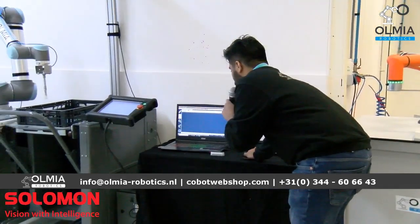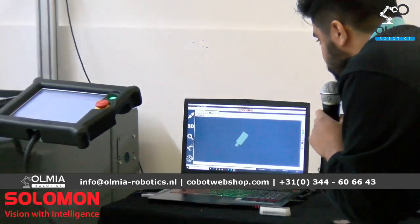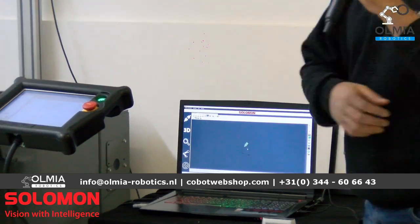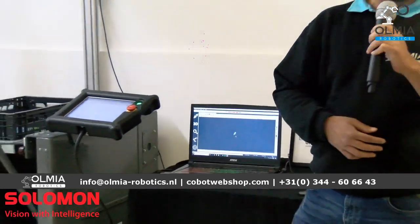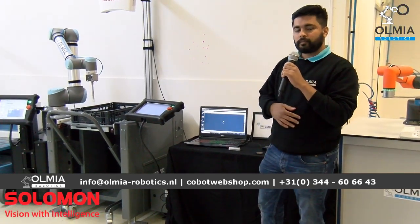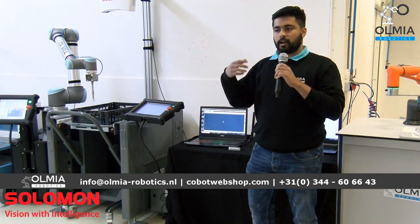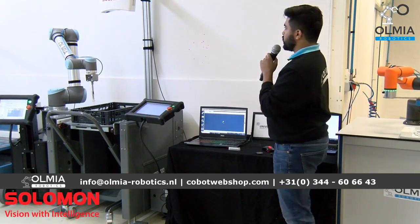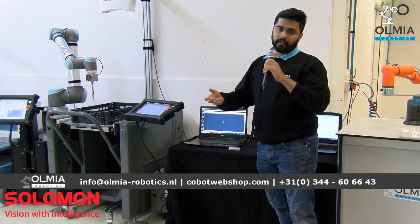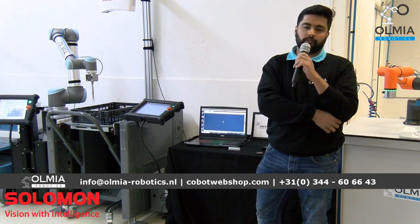You can see the 3D display of the product on screen. The Solomon 3D vision uses AI recognition — in simple terms, a deep learning feature — to learn complex bin picking applications. It is used mainly in bin picking, sorting, pick and place. Another advantage of the Solomon AcuPick 3D is that it can be integrated with 16 or more other brands of co-bots and robots.